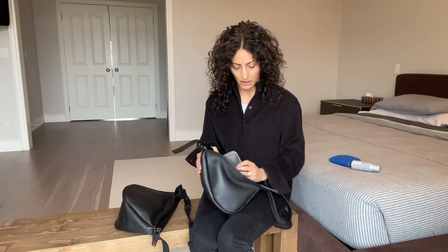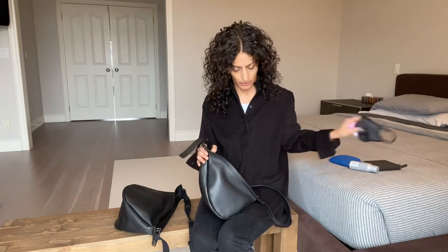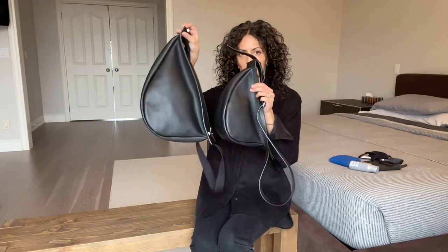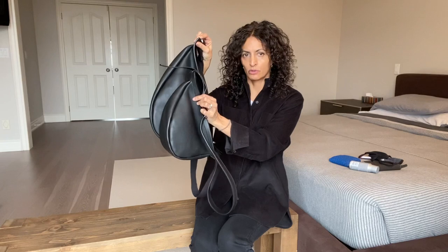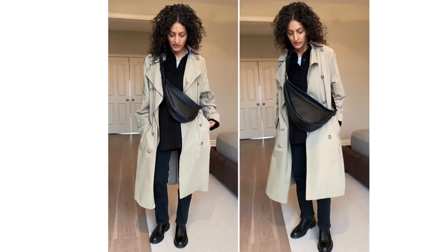The larger size is quite a bit larger — I'll put them side by side for you to see. This is the large and this is the small, so quite a bit of a difference. Oddly enough, when I put them on, I don't feel the larger bag is overwhelming. Maybe others might tell me it is, but I like that look so it doesn't bother me at all.